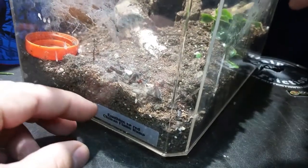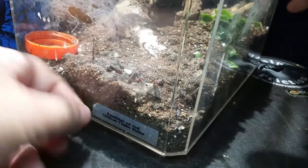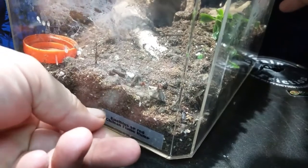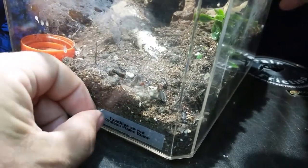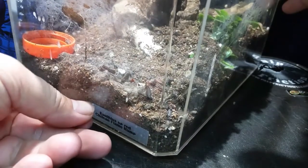That's right, everybody. After a long, long, long wait, we finally get to remove our labels off of our formerly known Euathlus species red.